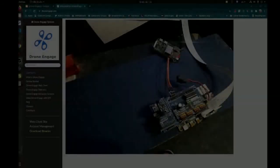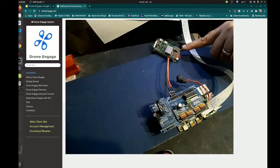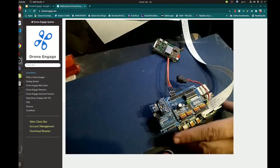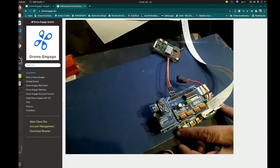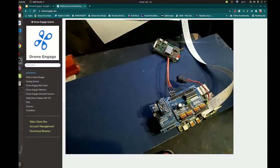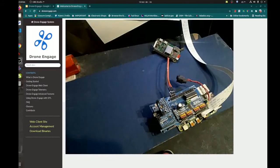Now we have the two boards: this is the Raspberry Pi Zero and this is where drone engage runs, and this is the autopilot board. Here I chose not to run the actual autopilot, so I chose to run SITL in order to simulate a complete mission using telemetry. They are connected to each other using a serial port. Now let's power them on.